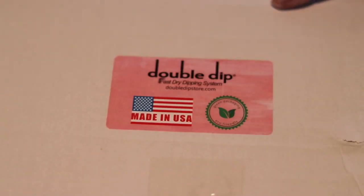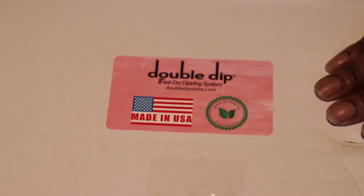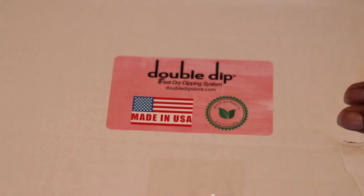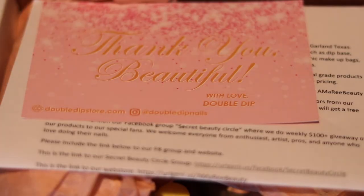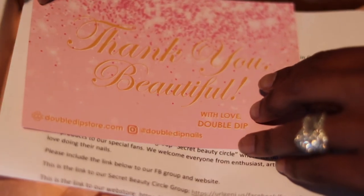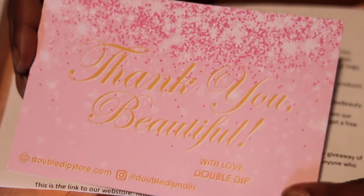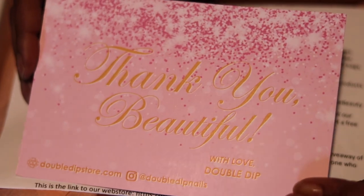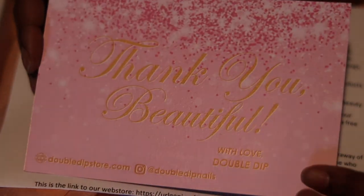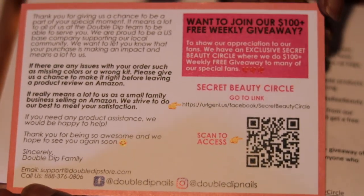Hey you guys, welcome back to my channel, it is your favorite girl Amory, and today we are going to be doing a review on Double Dip nails at home. This is a nail kit for the dip kits. I'm just gonna let you guys know now that this whole video ended up being a miss because it was my first time doing dip nails at home.